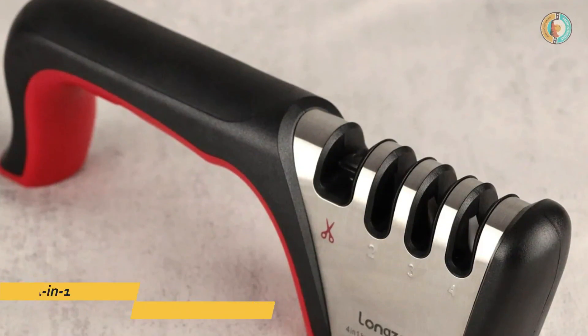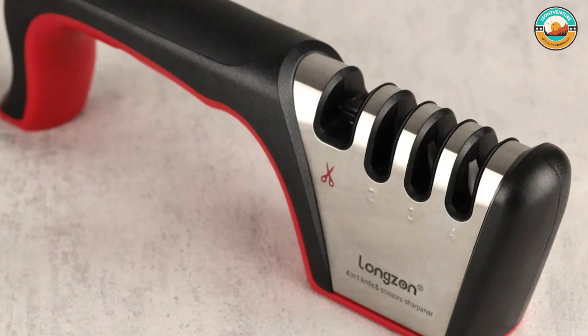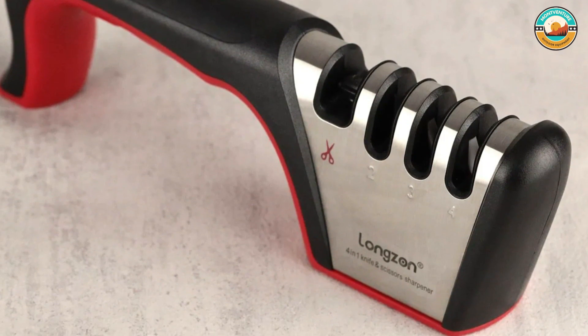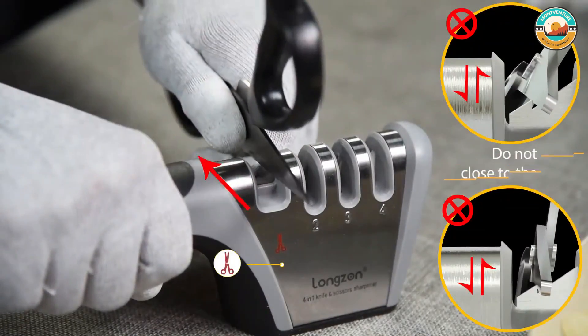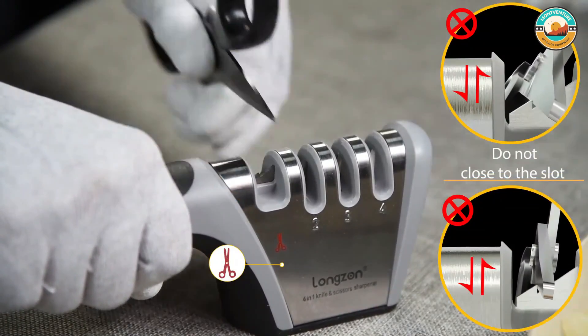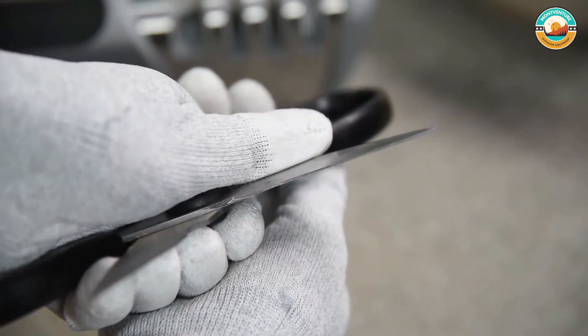Number 5: Longson 4-in-1 Knife Sharpener. The Longson 4-in-1 knife sharpener grinding position is made of tungsten steel, emery, high-hardness ceramics, and other materials. It is perfectly suitable for both right-handed and left-handed users. It comes with a four-stage knife sharpener, and you can sharpen blunt knives easily and professionally.